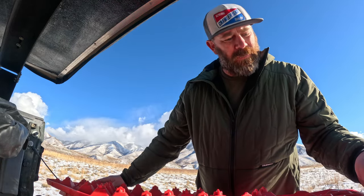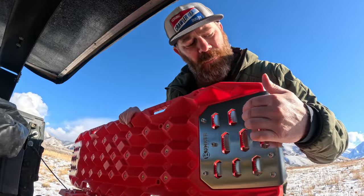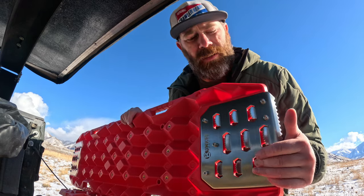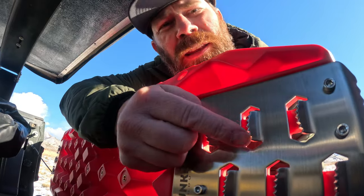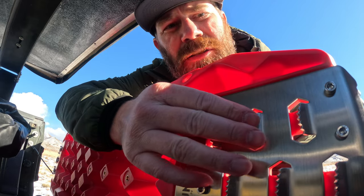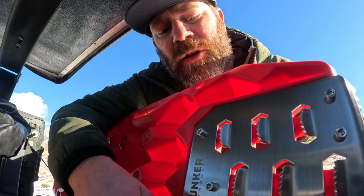Everything on them is stainless hardware. This is what I was talking about — you have this stainless steel section here for really gripping that tire once you get it in there, and that's really gonna bite. It's got a lot of teeth in this stainless, and it's not sharp enough that it's gonna cut your tires, but you're definitely gonna get a good grip. Followed by stainless hardware throughout.